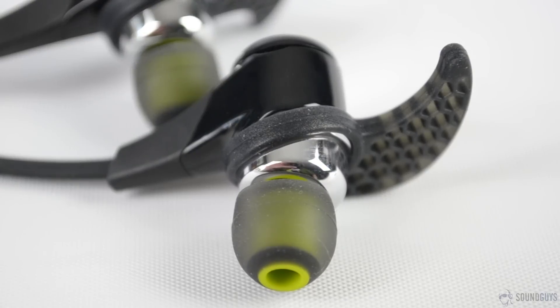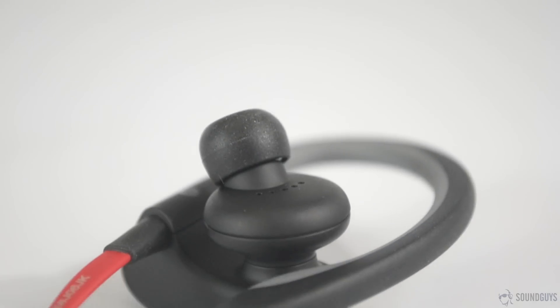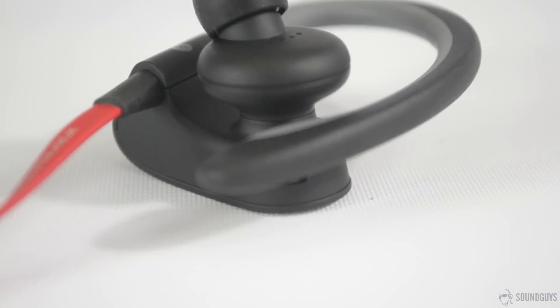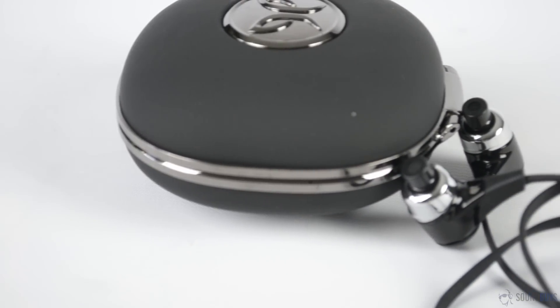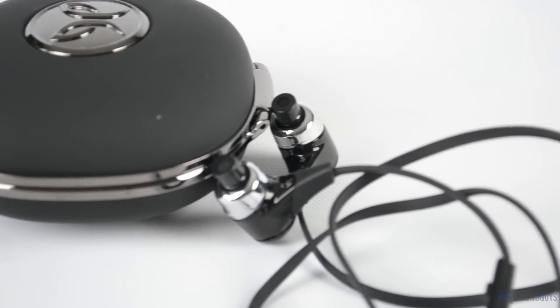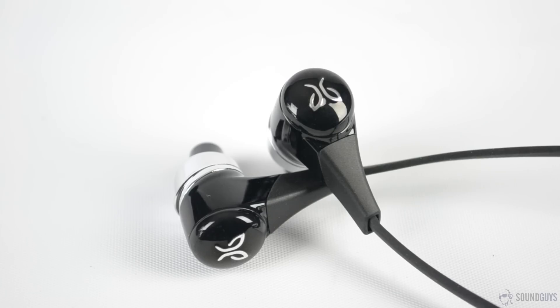The Bluebuds X are meant to isolate noise, and they do a good job of it. The Powerbeats 2, on the other hand, are meant to help runners, cyclists, and others who are exercising outdoors keep an ear out for street noise. Both of these are going to be useful for different individuals, though neither of these can be described as a pro or con. Both pairs of earbuds handle volume fairly well. This category is closer than you might imagine, but again, the Bluebuds X take it.